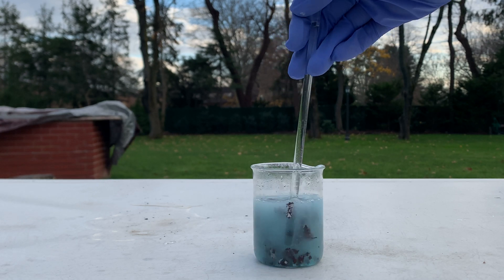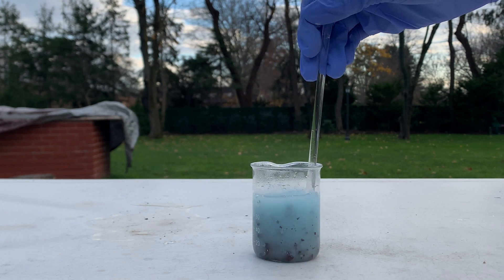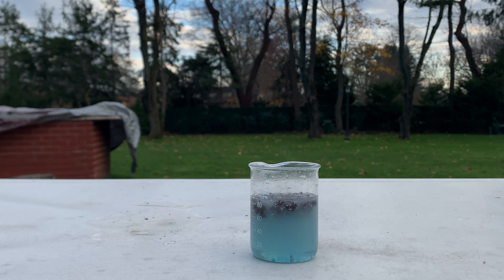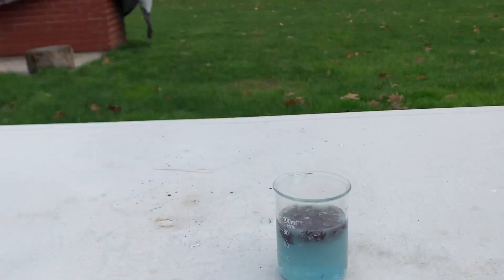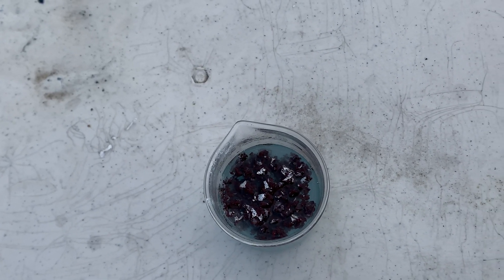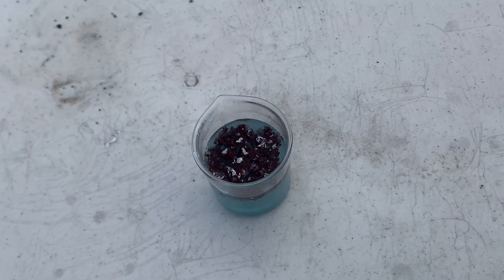This turned out really great. I'm going to let this reaction settle down a bit, then check back in with you guys to do the filtration process and isolate our copper metal. Let me give you guys a quick look at the top — a lot of copper metal floating right to the top. We'll get right into the filtration after this.